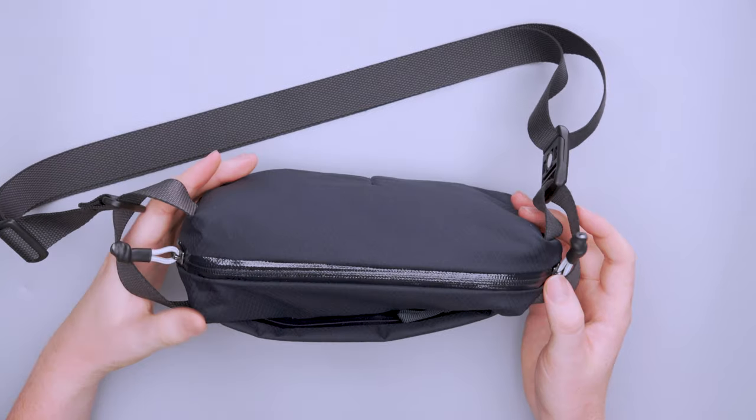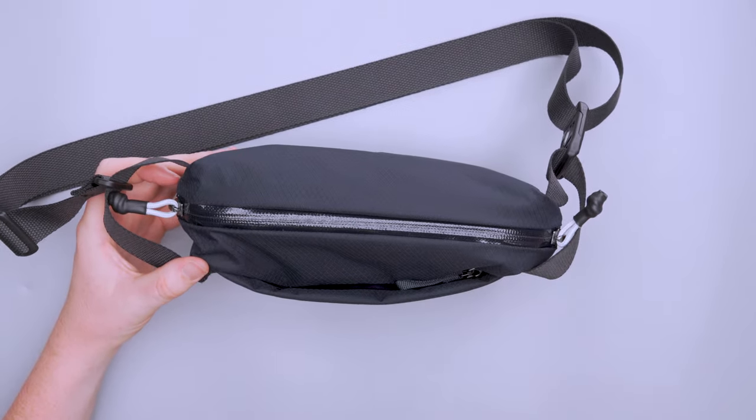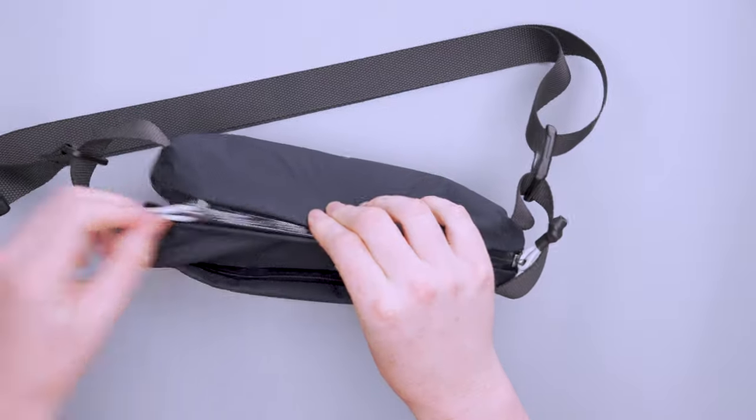We've got YKK AquaGuard zippers on both compartments. The main compartment has two zippers, which takes a little getting used to. For such a small pack it seems like a bit of overkill, but they don't get in the way so I can't complain too much — easy enough to open and close.